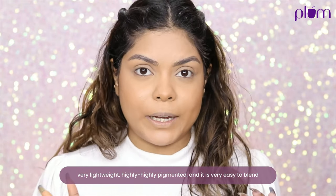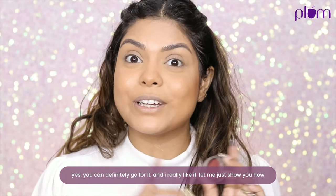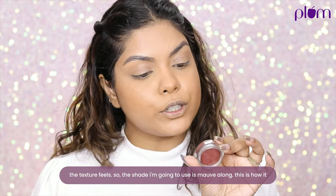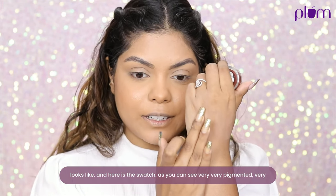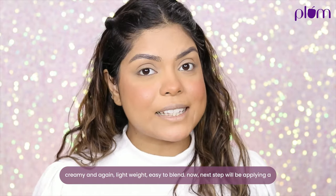If you really want, you can also use this tint as an eyeshadow — yes, you can definitely go for it! The shade I'm using is Mauve. Here's the swatch: very pigmented, very creamy, lightweight, and easy to blend.